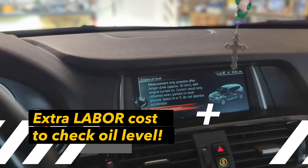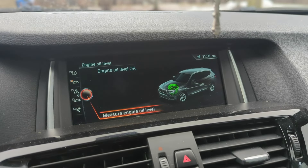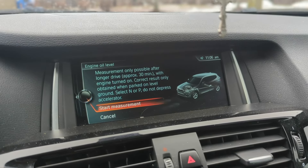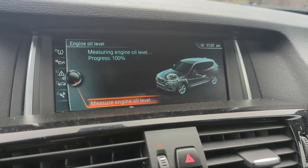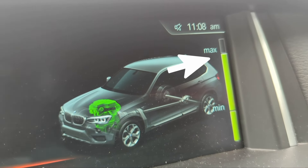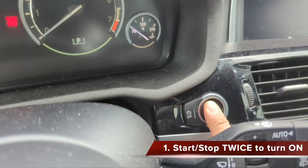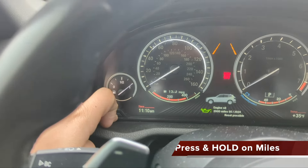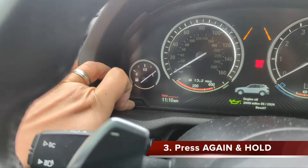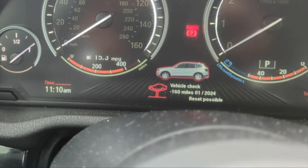Now let's try to measure the engine oil level again. It's working. It looks good — it's between max and min but much closer to max, so we are good. Now reset oil — press and hold it. It's resetting. Reset successful. We are good to go.